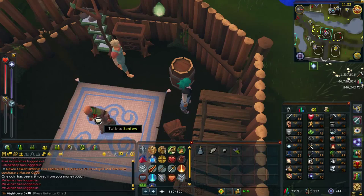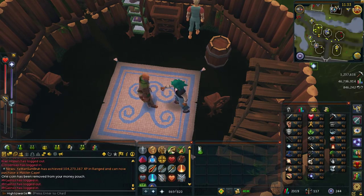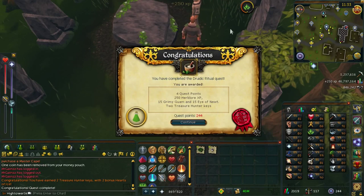Once you're back in his house, go ahead and talk to him. Now you've got all the ingredients for the potions — you're going to hand them over to Sanfew and then you're going to land up getting this potion. You're then going to go into the long cutscene, which I'm just going to skip through. And then once you're done with that, you will see the quest completion prompt.